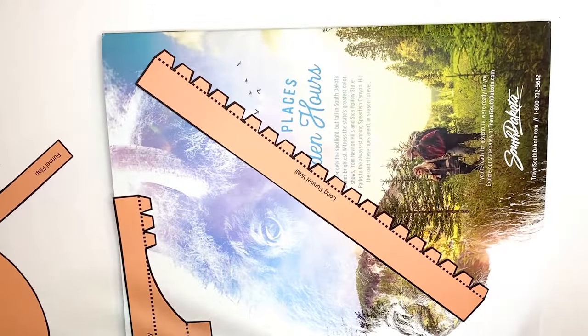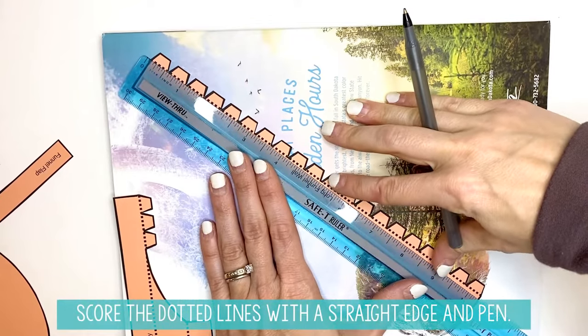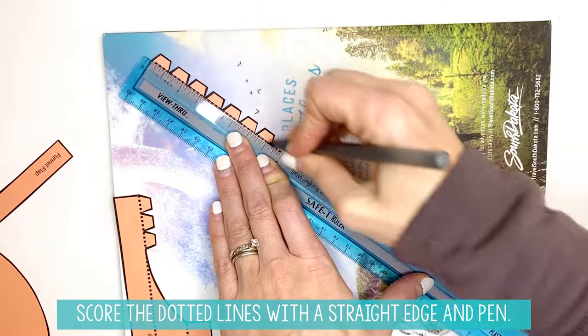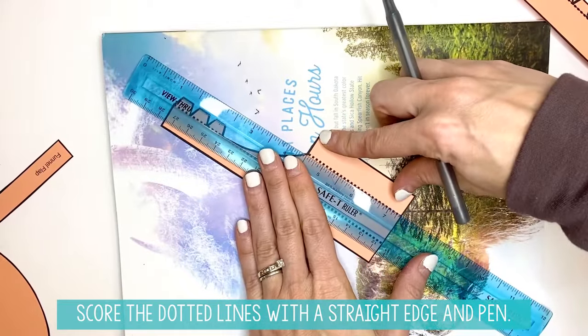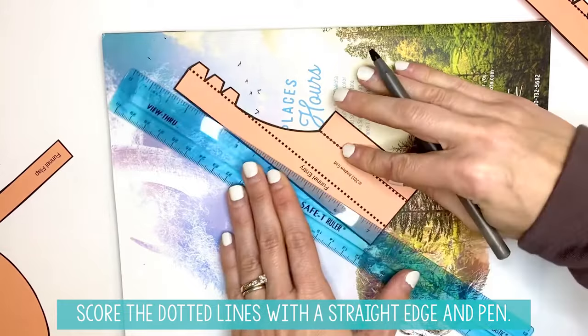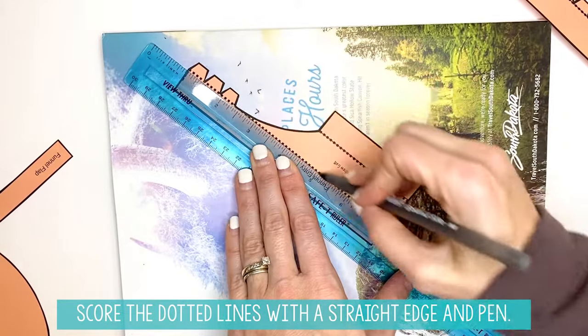Once you have your funnel pieces cut out, you are going to take a magazine, a straight edge, and a pen, and you are going to score and trace the dotted lines so you can get a nice crisp and clean line to fold on. You will do this for all of the pieces for the funnel.